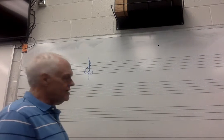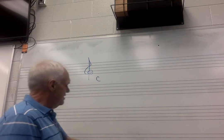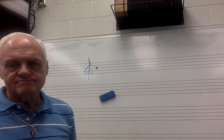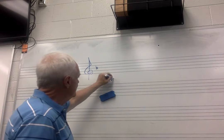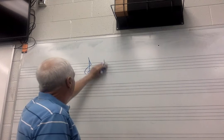No sharps or flats — what key are you in? You memorize it, remember? No sharps or flats: key of C. If you have one flat, you memorize that one too, right? It's the B flat — that's not the key. The key is F. On the quiz, you will not have to put 'major,' even though this is major. You just have to put that.